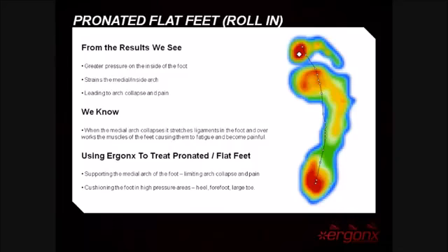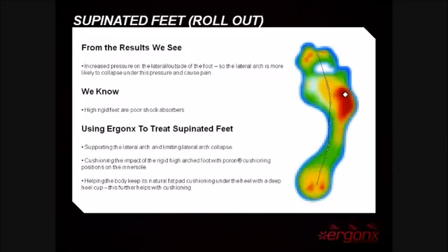The next image is of a typically supinated foot. From the pressure scan we can see that there's increased pressure to the lateral or outside part of the foot. We also know that high arched feet are poor shock absorbers. Using our inner soles in this instance helps to support the medial and lateral arches without any chance of overcorrection. They cushion the high impact areas — the lateral part of the foot — and also help to keep the body's natural fatty pad beneath the heel with a deep heel cup.